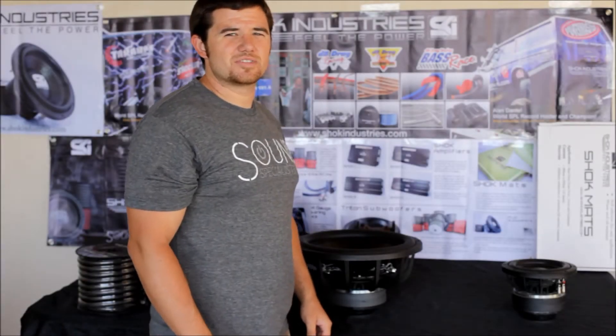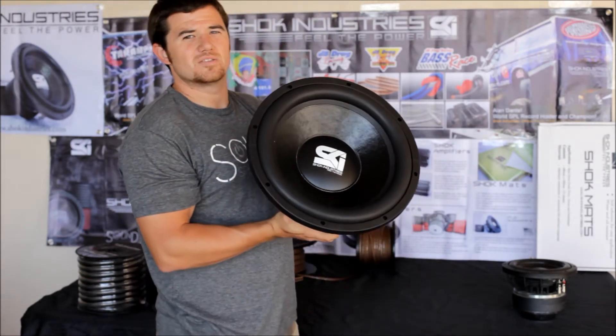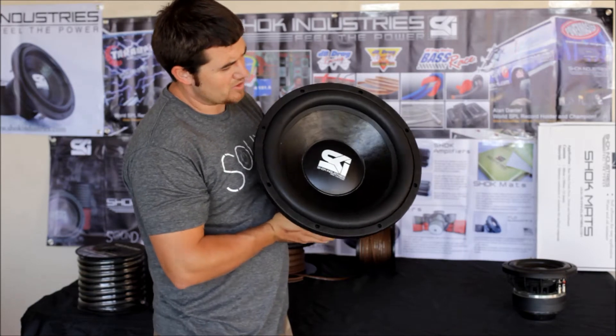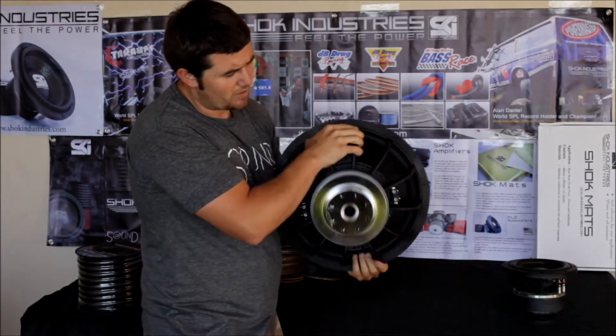Hi everybody, Toby here from Sound Specialist again. Just wanted to show you guys that we also have the Shock Flow 1K 15-inch model line as well. It supports the Kevlar reinforced cone on top and a similar motor structure to the 8-inch with proper pull venting at the bottom.